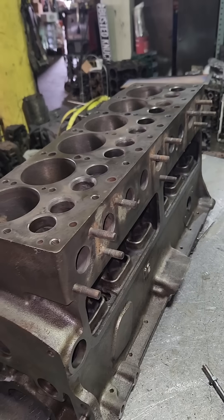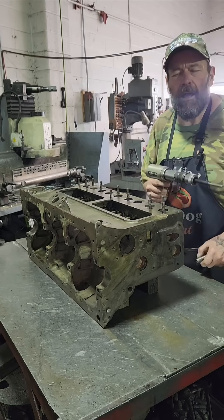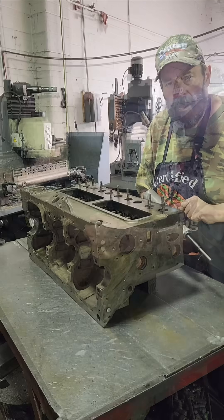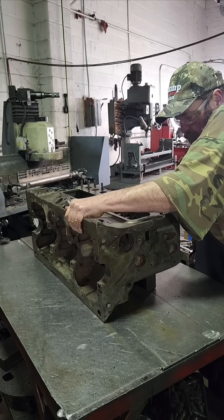We're back on the 1950 Dodge — this problem child. We're going to put some valve guides in it, but first we've got to take the old ones out. These valve guides are just glued into this block.